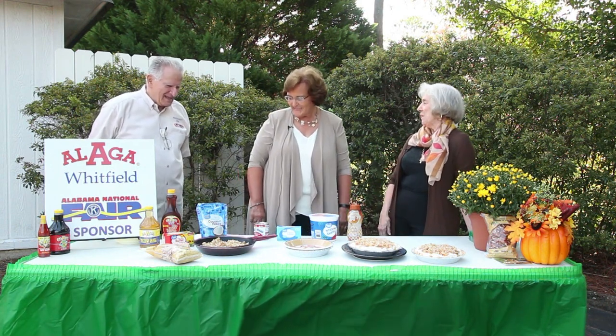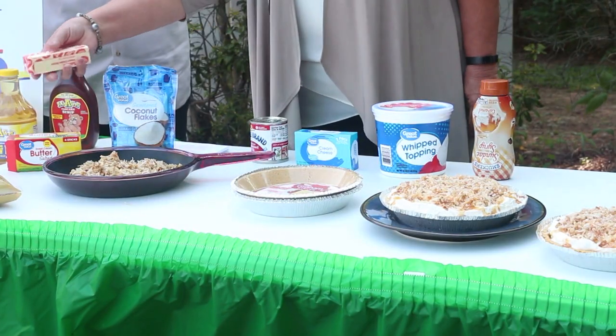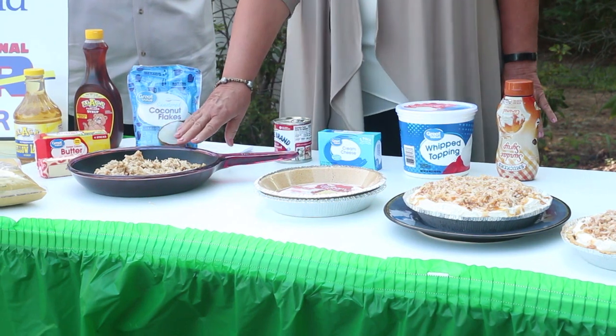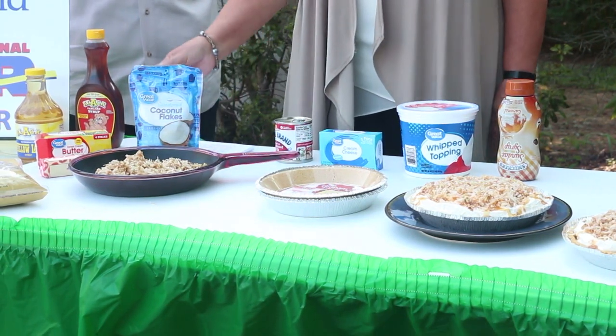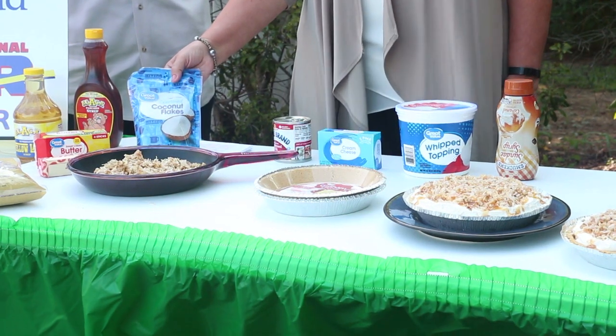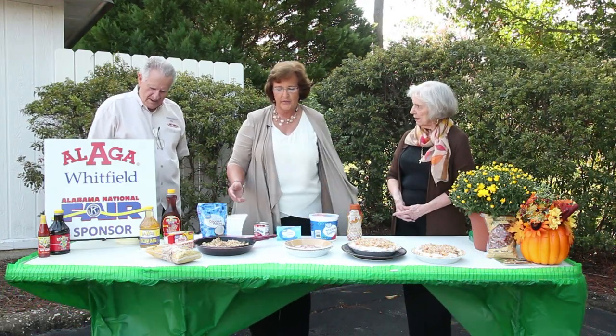First we're going to take three quarters of a stick of butter and we're going to melt it. And then we're going to add the pecans — I love to use Tucker pecans — and we're going to add seven ounces of coconut flakes. I'm going to constantly stir that because it can burn easily.